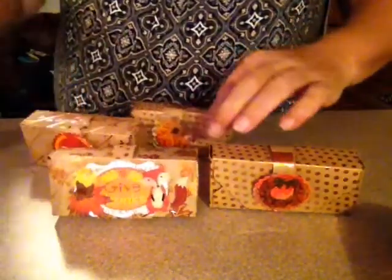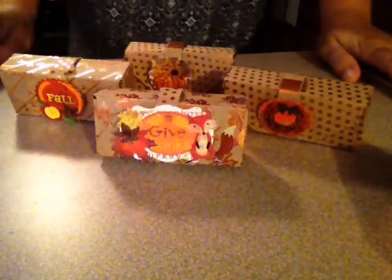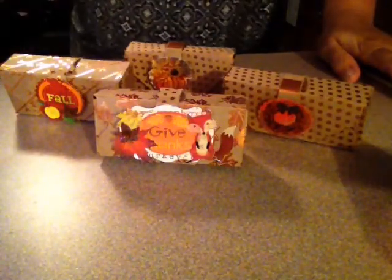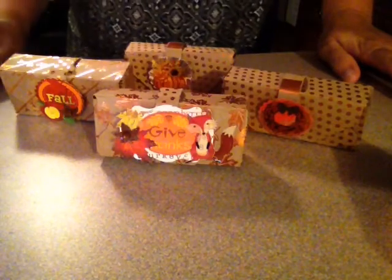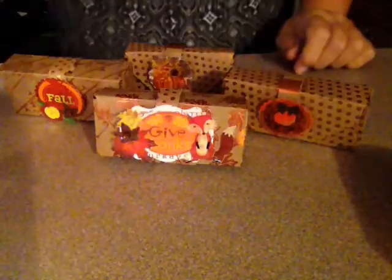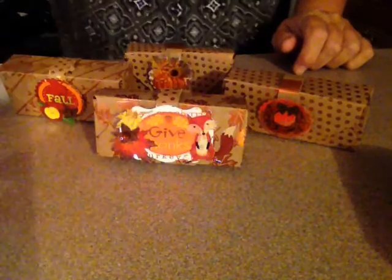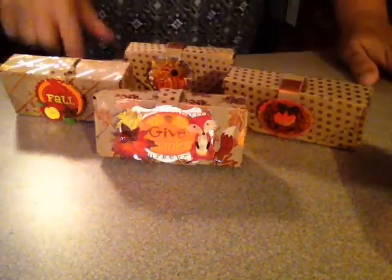I just wanted to show y'all that and show y'all how horrible I am at tutorials — this is why y'all don't ask Sarah to do a tutorial! But I tried, guys. If y'all have the envelope punch board, y'all can make these little boxes with some scissors, glue, the punch board, and six-by-six paper. Then y'all can embellish it however y'all want.